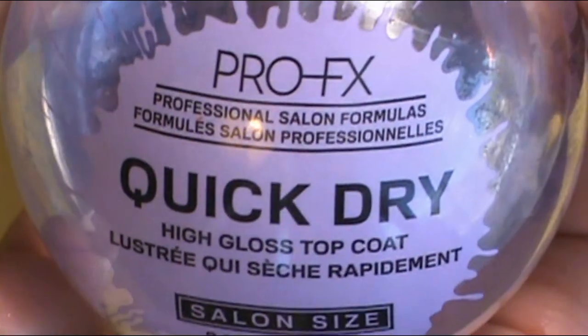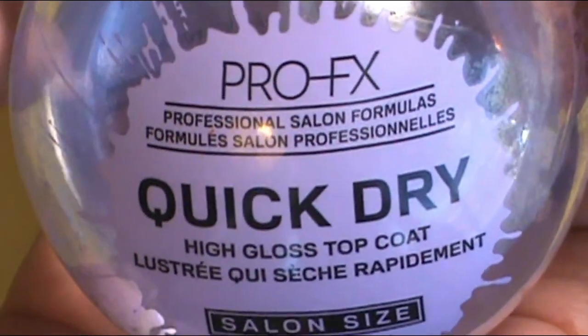Once I did all of that, I fixed up all the mishap areas and it was time for a top coat. This is one easy nail tutorial. My favorite top coat that I used to seal the deal was the Pearl FX Quilt Dry High Gloss Top Coat.